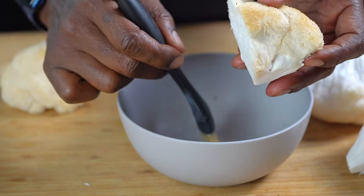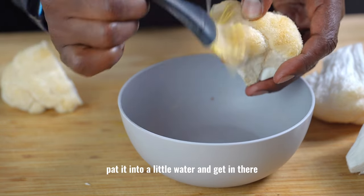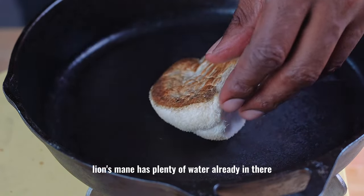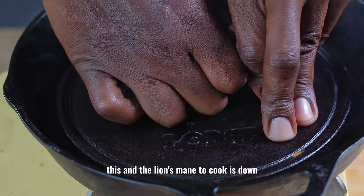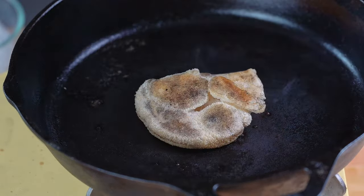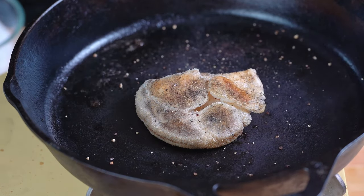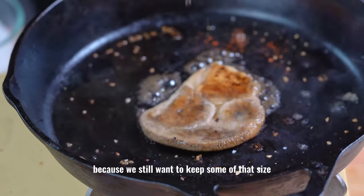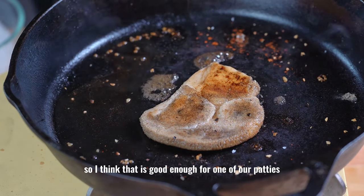If I can't get all the particles off, I could pat it into a little water and get in there, but do not submerge. The lion's mane has plenty of water already in there, so we're going to utilize the water that's in the lion's mane to cook this down. Look at all that water. You can add a little salt, pepper, and smoked paprika. We don't want to overcook it because we still want to keep some of that size. I think that is good enough for one of our patties.